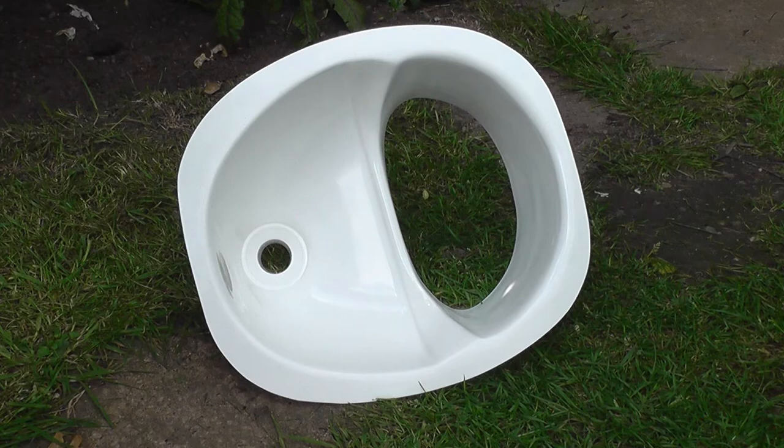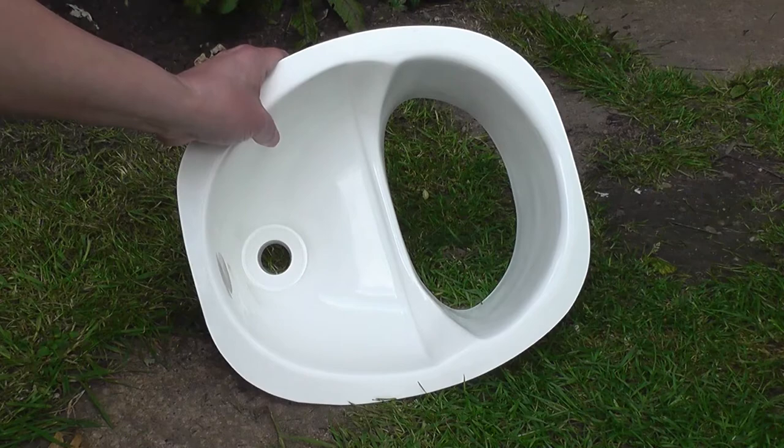Hi folks, this is Martin from The Little House Company. In this video I just wanted to go into a little bit more detail about the urine separators that we use in our compost toilets and that you can buy from our website.